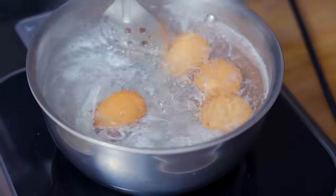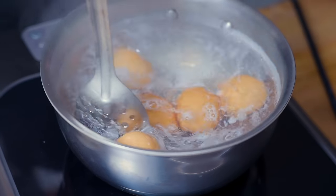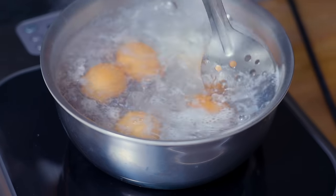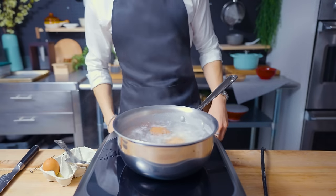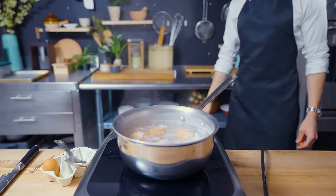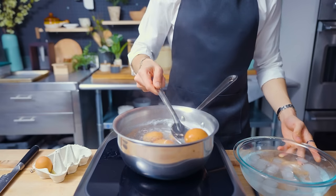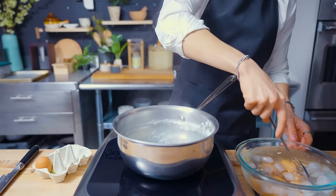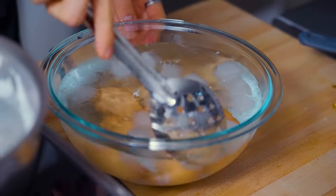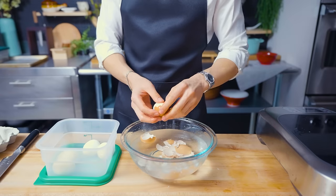One of my good friends, Keizo Shimomoto, is a ramen chef. He taught me that if you swirl the eggs in the water like a whirlpool, this will cause the yolks to sort of center and stabilize in the middle, giving you a beautiful, perfect cross-section. After exactly 390 seconds, I'm taking the eggs out and putting them straight into an ice bath. This will shock the egg, prevent it from cooking further, and hopefully make them easier to peel.